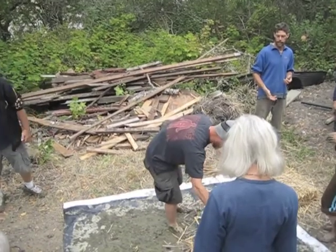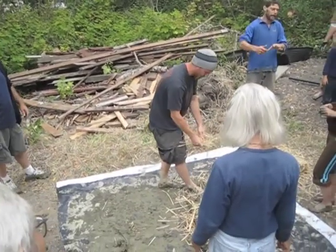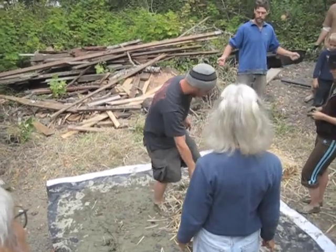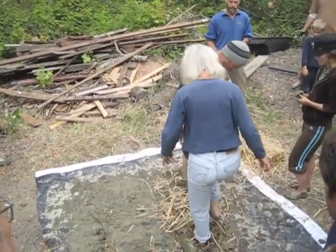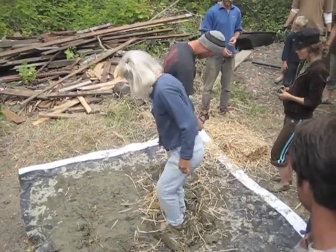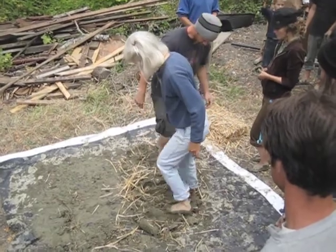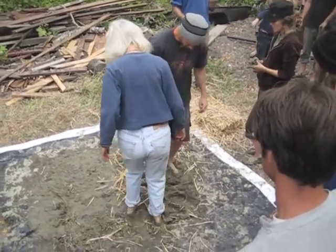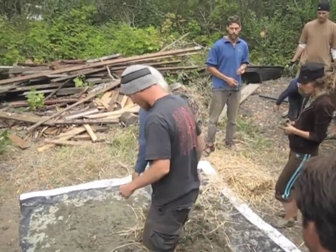More or less like this — you add some, you stomp it in. Notice that he's kind of spreading it out, distributing it, so that it gets worked into the mix evenly. And then the jumping process — you're really getting your weight on it, compacting that mix, getting the straw worked in. That's what's going to be doing the work for you, along with the rolling.